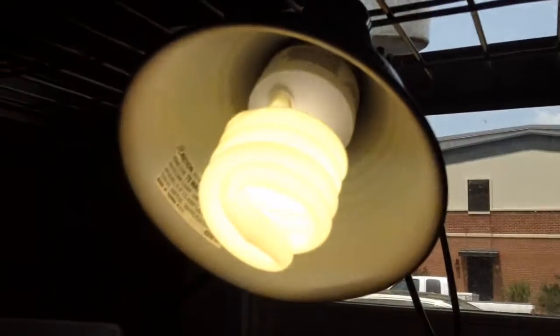We got him a UVB light right there. We got a shallow water dish so he doesn't drown. And a heat lamp there. And we gave him a small little hide, but I have a bigger one for when he gets bigger.